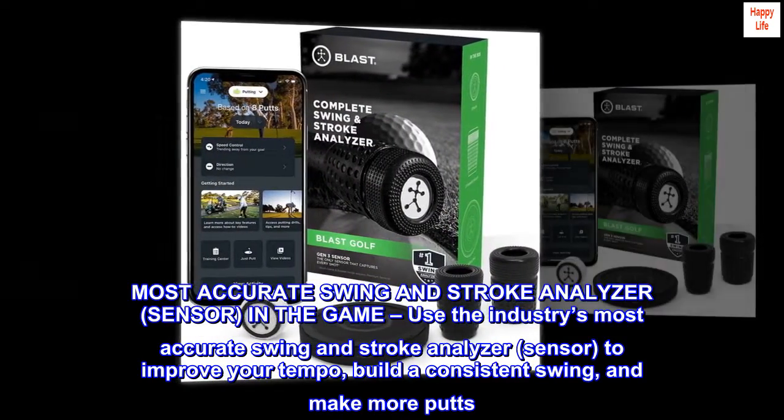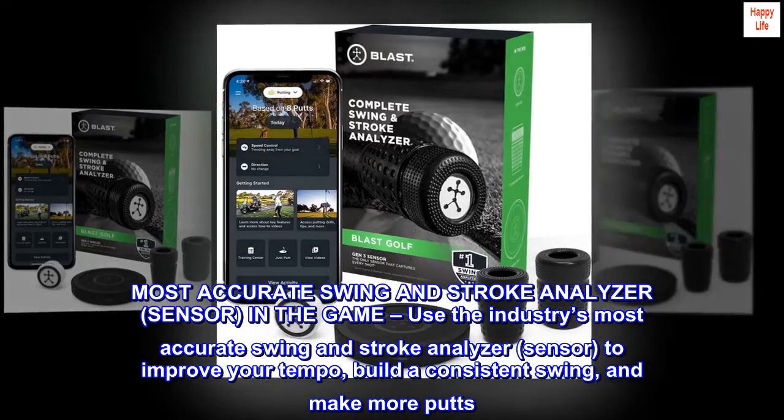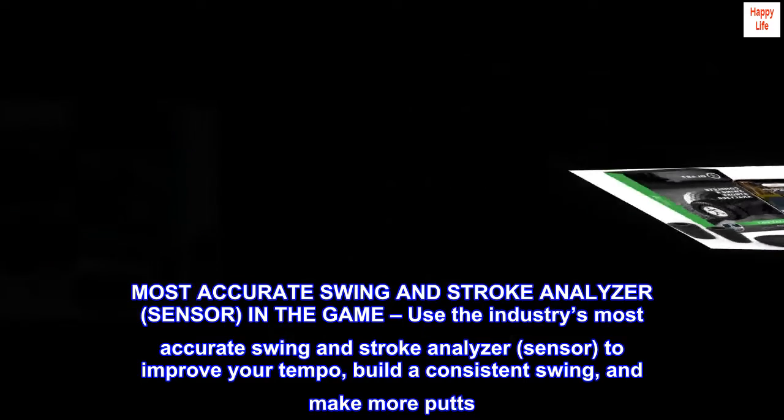Use the industry's most accurate swing and stroke analyzer sensor in the game to improve your tempo, build a consistent swing, and make more putts.